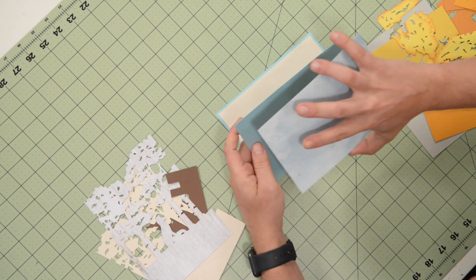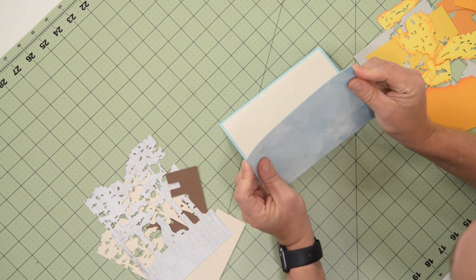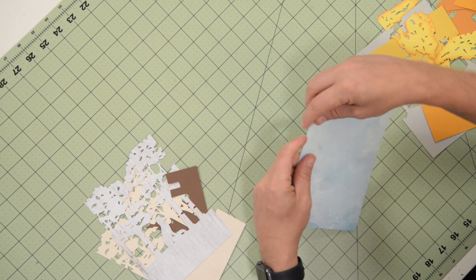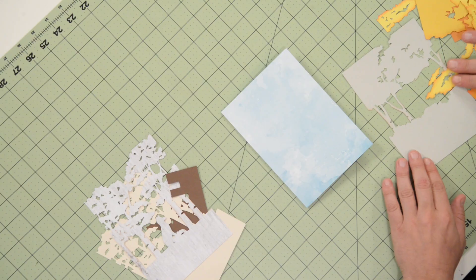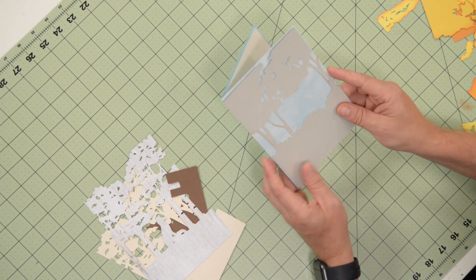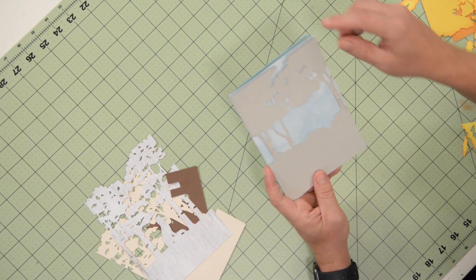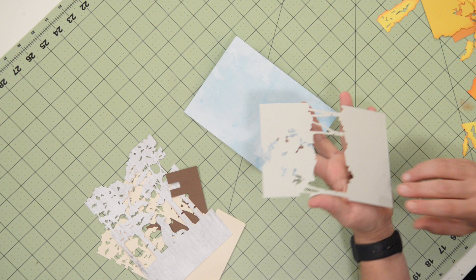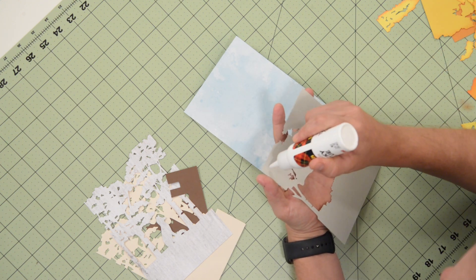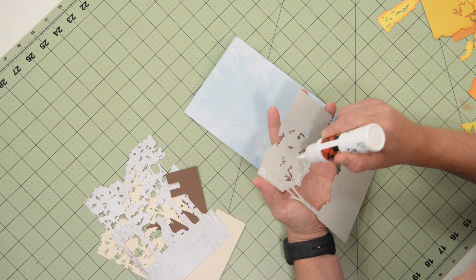I'm going to do this with it folded in half just so that I get it lined up properly. Use your fingers to kind of feel for the edges. Next, we're going to take this layer here and that's going to go flat on here. Really most of this is just to help you with placement — only the trees are really going to be visible here.